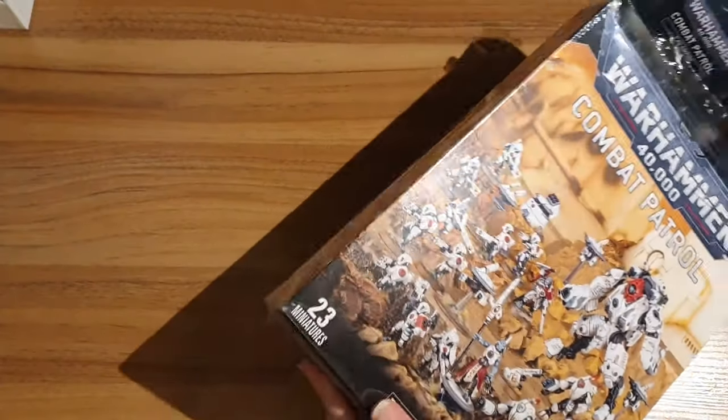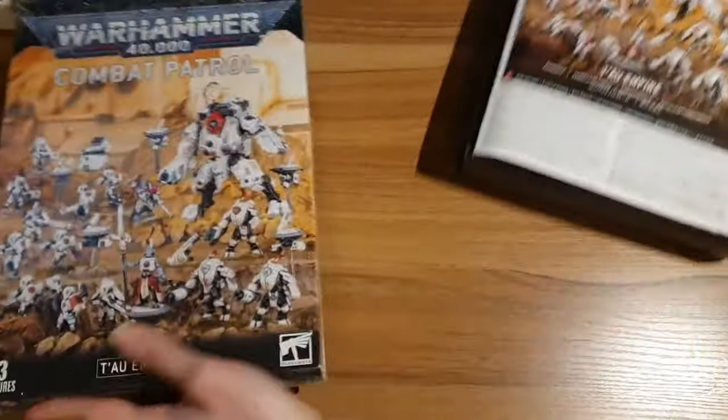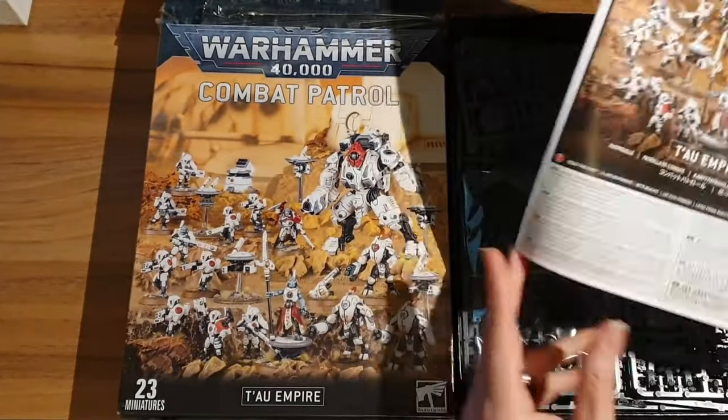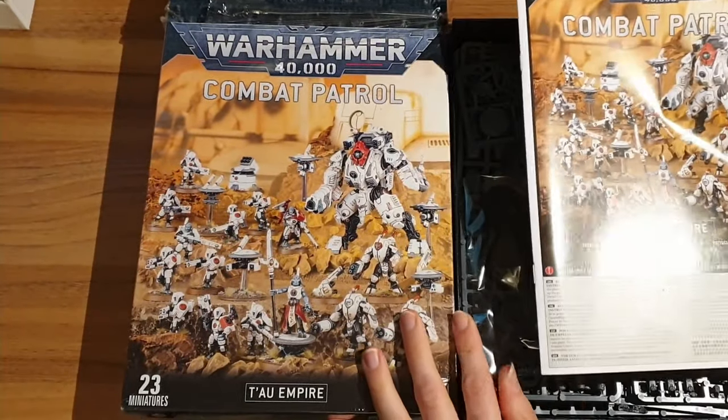Costs the usual price. I can't remember how much these are now, but they all cost a reasonable amount compared to many things, but are pretty good value if you want to buy Games Workshop miniatures, which many of us do.